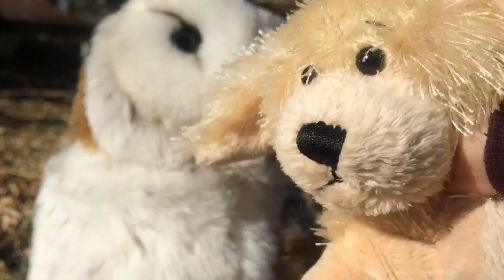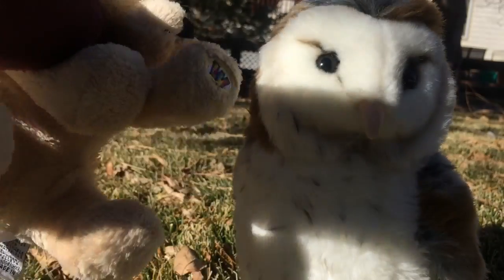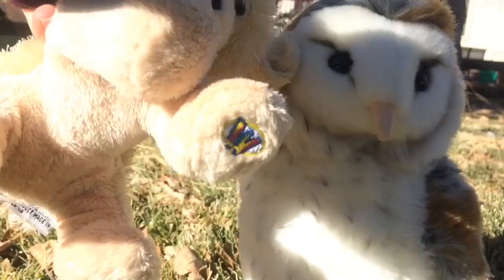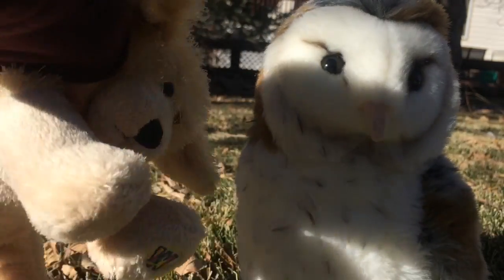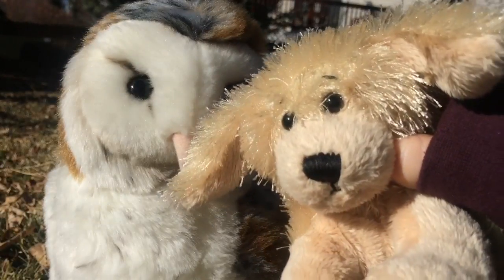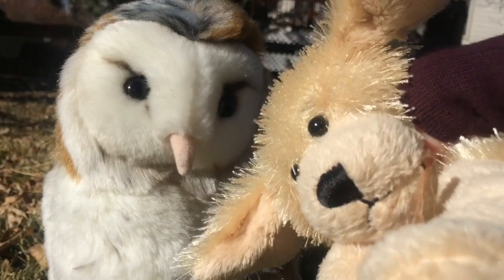Now onto the stuffing. The Webkinz Barn Owl is jam-packed full of stuffing, but it's still squishy. With a lot of stuffing, they look more real — it just adds an extra touch to the Webkinz. Overall, I'll give the stuffing a ten ducks out of ten ducks.